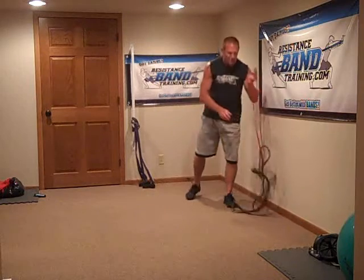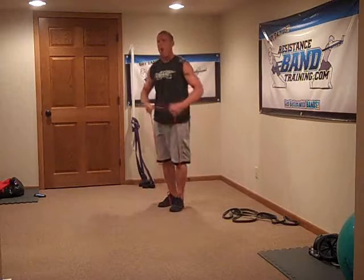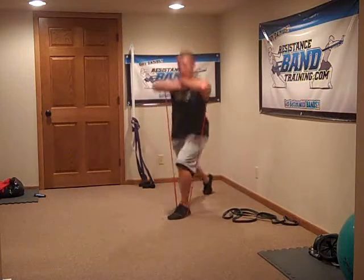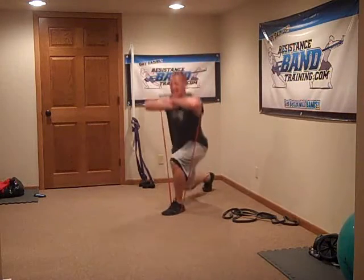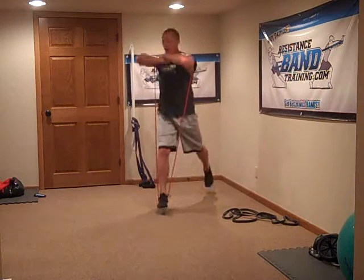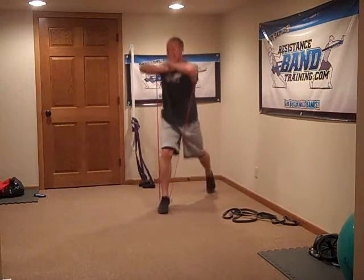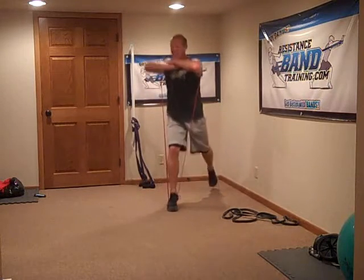Alright, we are going to split jumps next. Got my red band ready to go, loading it up. Remember, going all one side first — set, down. One, two, three, four, five, six, seven, eight, nine, ten, eleven, twelve. Switch it — foot in, foot out, down. One, two, three, four, five, six, seven, eight, nine, ten, eleven, twelve.